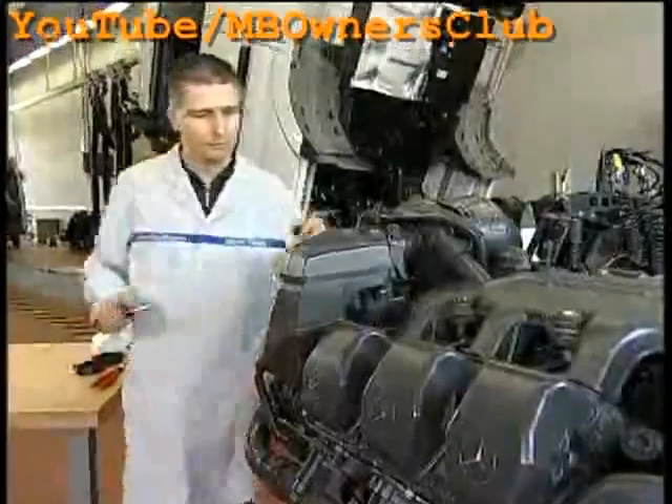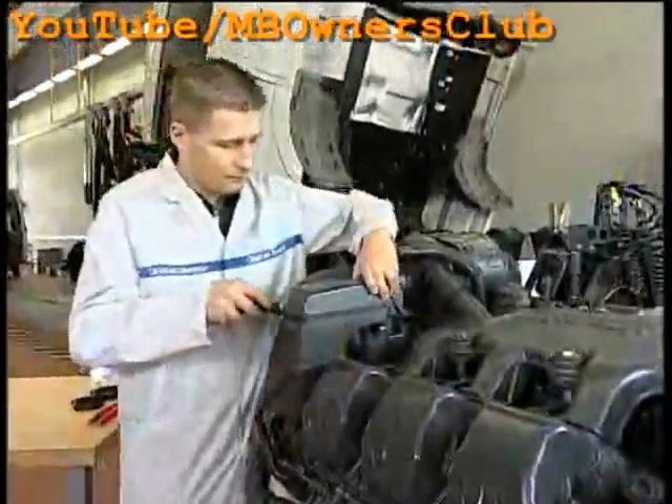So that the air pressure system in this Actros can function properly again, you must work on both air compressors. In order to show the working process more clearly, our technician will work on a free-standing engine.